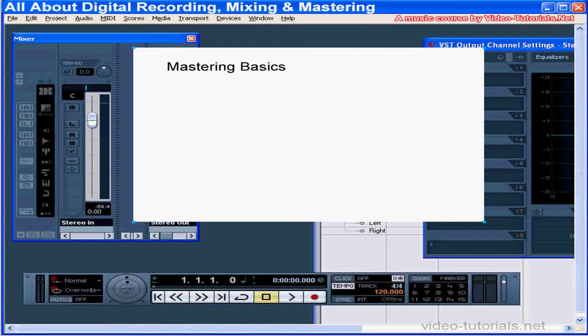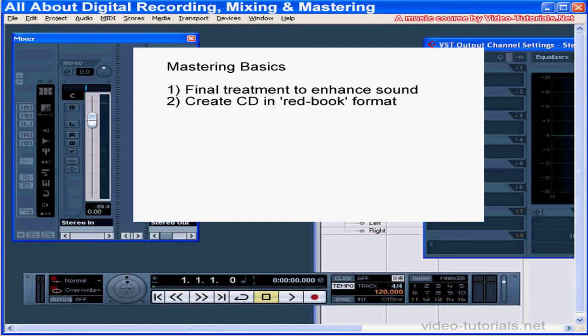Mastering is the processing and transfer of your final mix to a CD-ready file. Tasks you do while mastering include sequencing your songs, trimming the beginnings and endings, adding fade-ins and fade-outs, improving the consistency and uniformity across the songs, and adding some effects processing to bring out the best in your music.